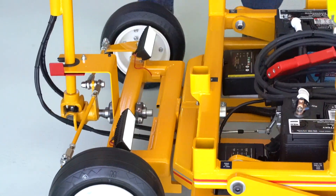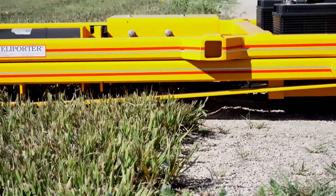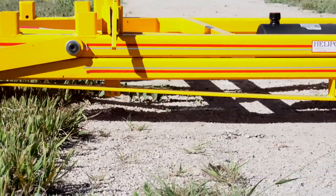The heliporter does a superior job of handling uneven surfaces with the help of the articulating front end, which allows the aircraft to remain steady in the air while all the movement travels within the heliporter.